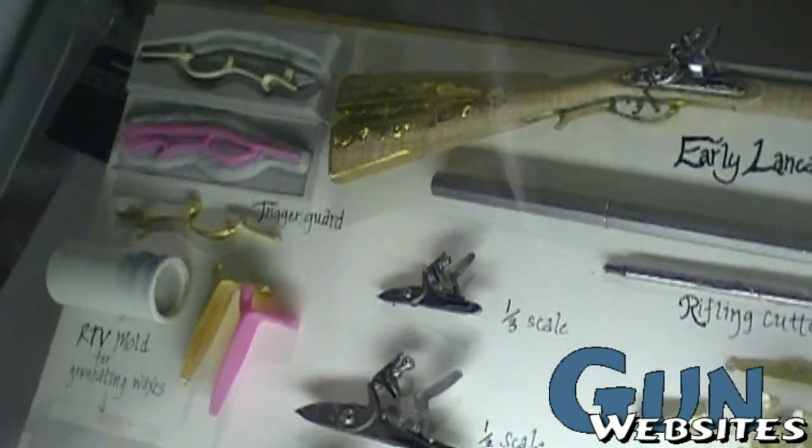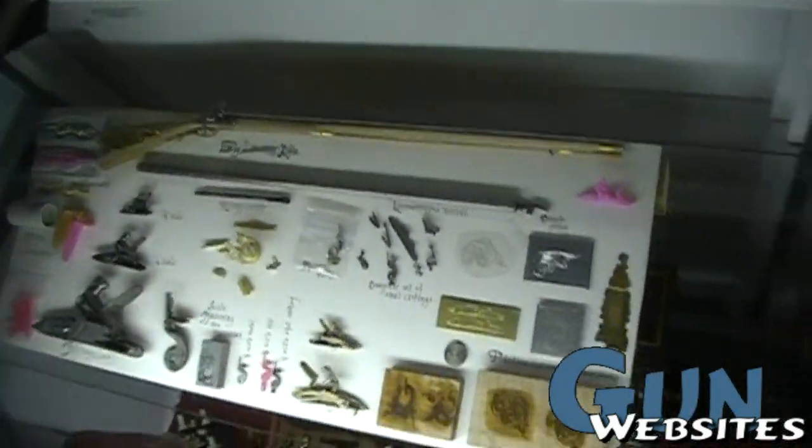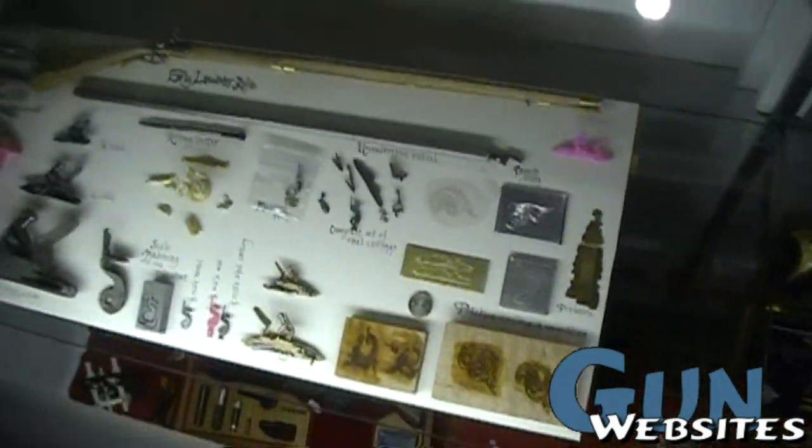So there are some miniatures on display there. I overheard that some of these can be upwards of $10,000 an item — I imagine it's a lot safer to keep them in a museum.